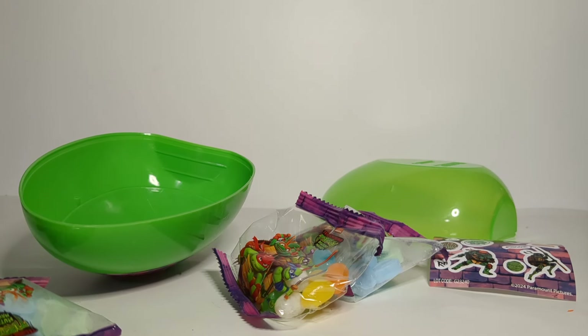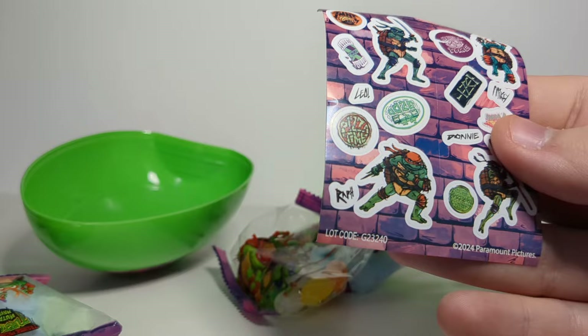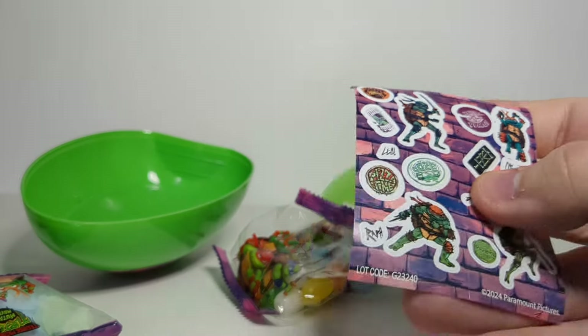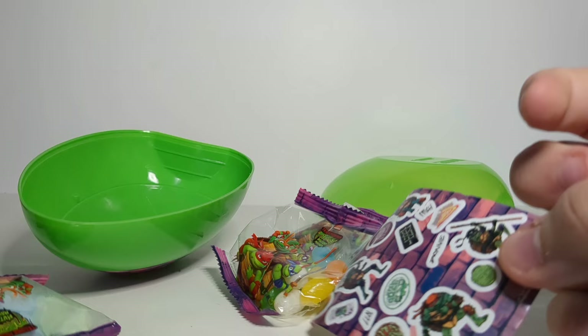That was it for the Teenage Mutant Ninja Turtles Mutant Mayhem Surprise Easter Egg. It was something, I guess. It was fun. You know, you get some cool stickers, a little candy. I personally didn't like them, but maybe you will. I'm definitely going to be using these stickers — they are really cool. This was worth three bucks. No, it wasn't. I hope you guys like this video. I'll see you in the next one. Peace.